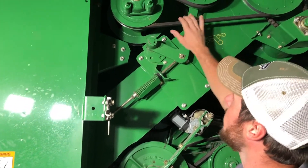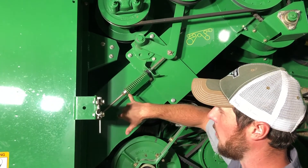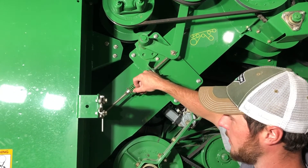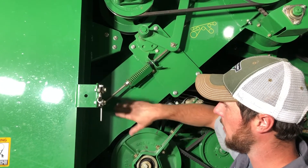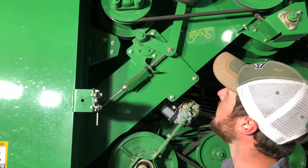For the tailings drive belt we have an adjuster here. We want to make sure that that washer is at the second step on the gauge, and make sure that it doesn't get past the tip of that gauge — keep that adjusted.